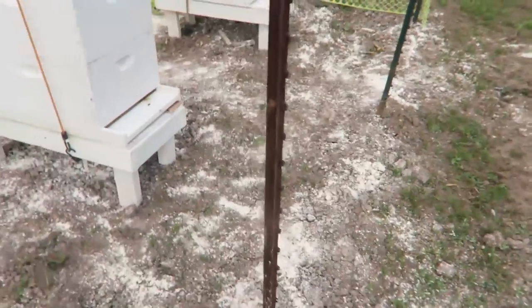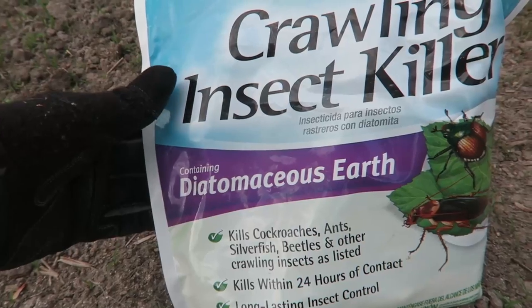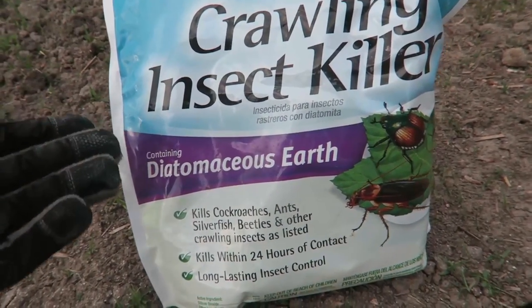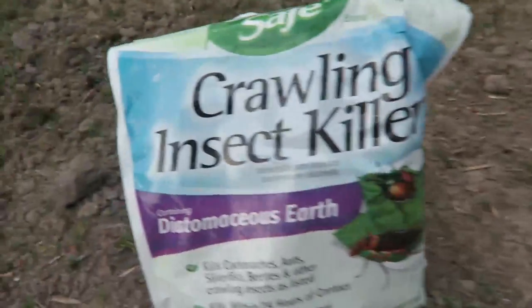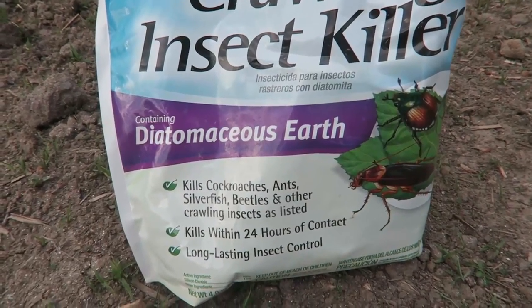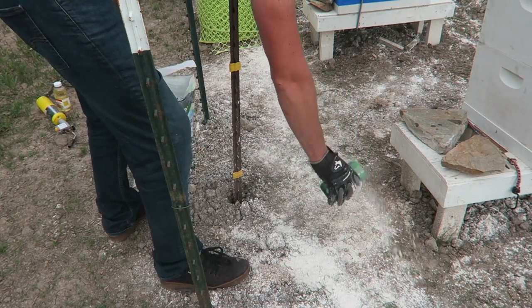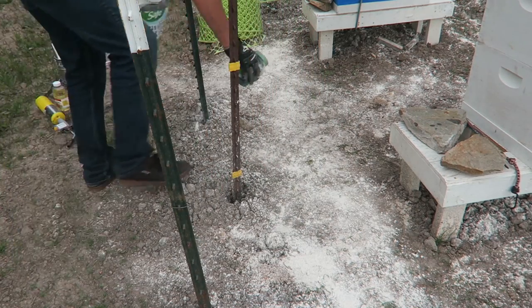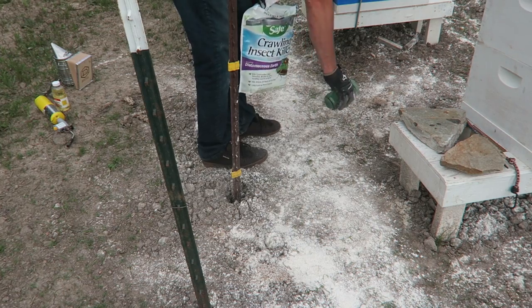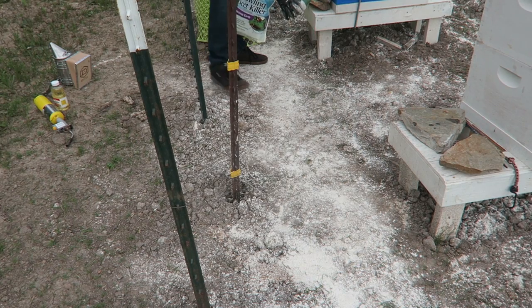Another thing that I do to prevent hive beetles from getting into my hive is putting this powder. You see all that white powder all around this area — it does not hurt the bees at all. This is Diatomaceous Earth. Packaging could be different; this is organic, it doesn't really hurt the ground or anything. It will kill any crawling insects like beetles. We don't want any beetles getting into your hive. Just use a cup and sprinkle it around the base, lower to the ground — I don't want to get it in the beehive. You want to do it when bees are about to go to sleep, like late evening or early morning, so not as many bees are flying around. This is when I like to do it.